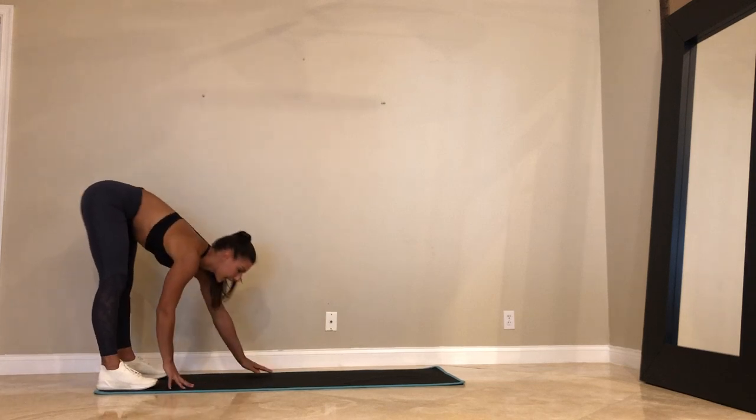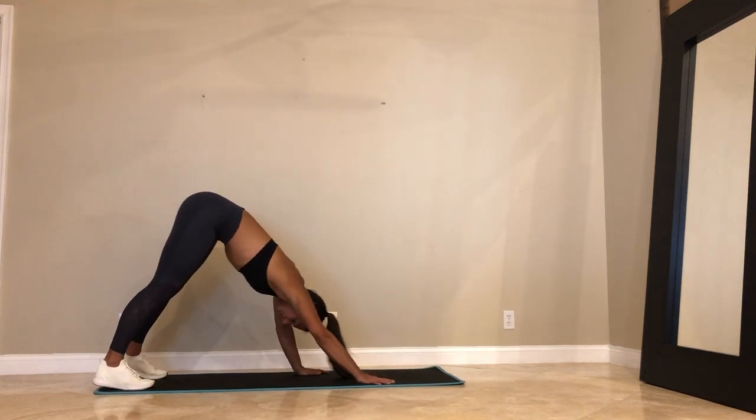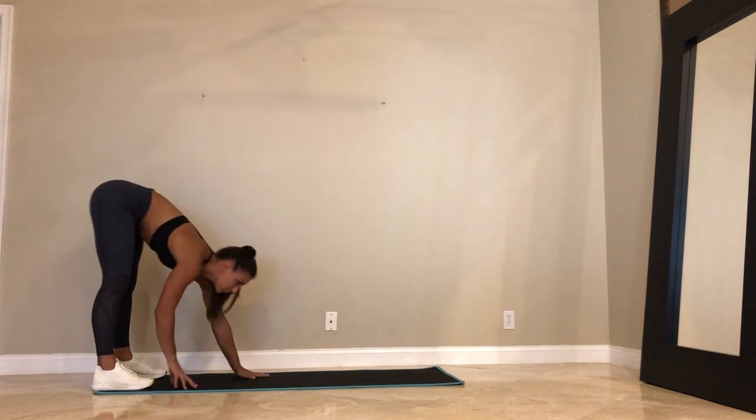Three more. Walk it out. So we got core today. We got lunges, some sumo squats. Last two. Walk it out.